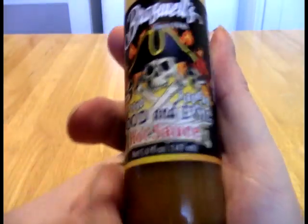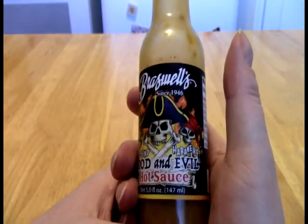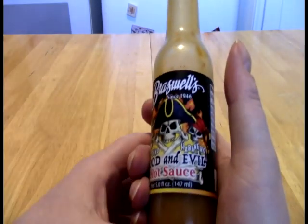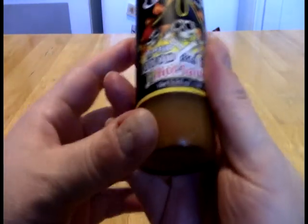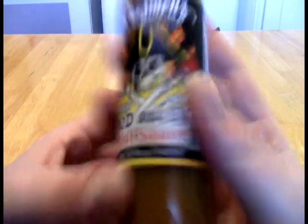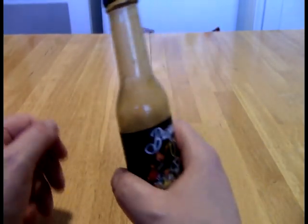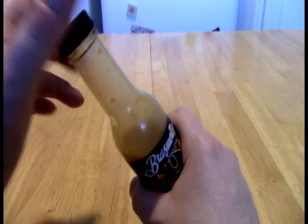Here's the other thing too — if this is 320 Scoville's, a bell pepper is basically zero. So this is just slightly above a bell pepper. Can you call yourself a hot sauce if you are claiming to have the heat level be that low? Like, is that a reasonable thing? At that point it's probably just a sauce. There are spicy ketchups that are hotter than that.